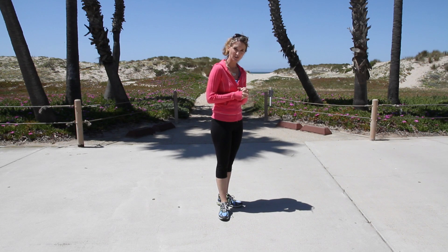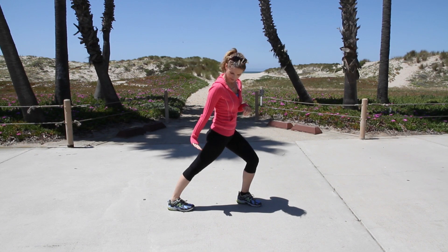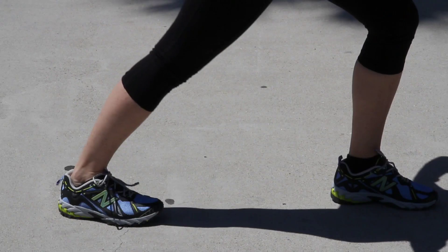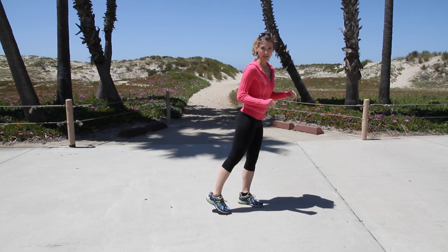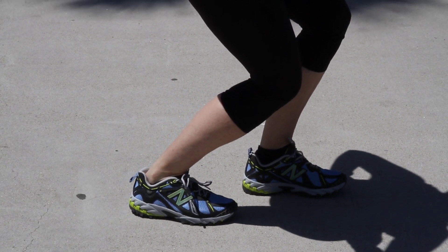So you'll do two different stretches for the calves. The first, put your foot behind you and stretch the heel down. The knee has to be straight and the heel has to be down — that will stretch your calf muscle, specifically the gastrocs. Now to stretch the soleus, bring your foot in a little closer, heel down, but now bend your knee.